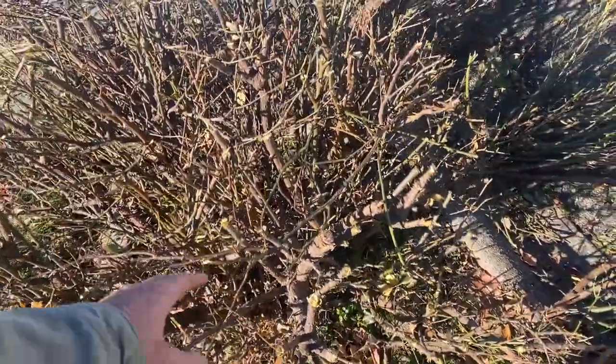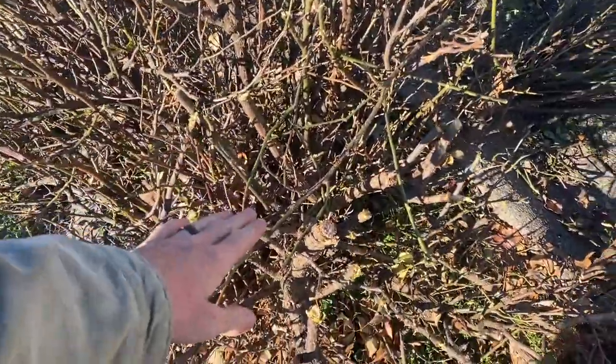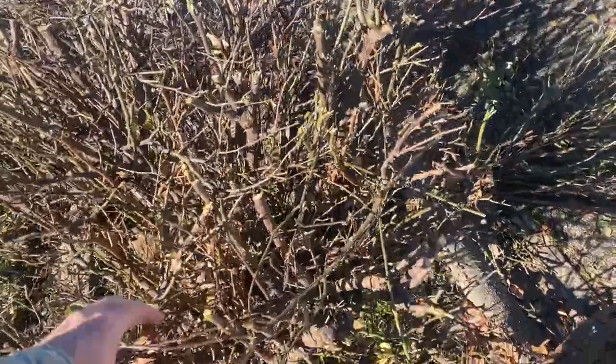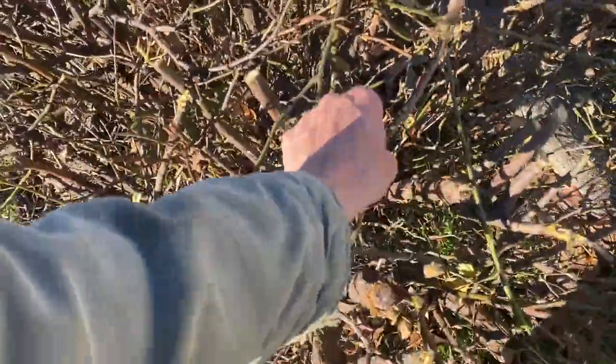They're going to grow about one and a half to two feet every year, so by the time spring comes it's going to be up to about here — that's about the size we want it. I got to get it off the road too, so at this point you go in and start pulling out the dead ones.